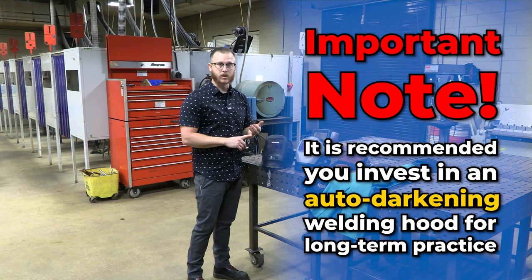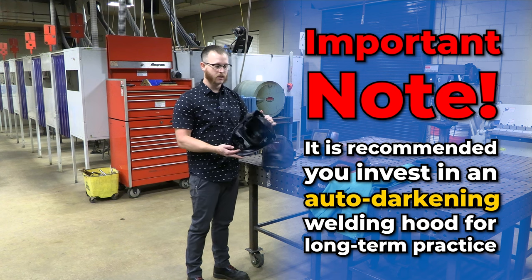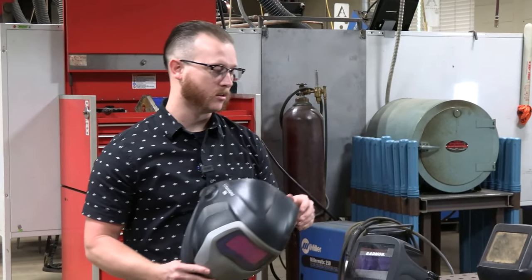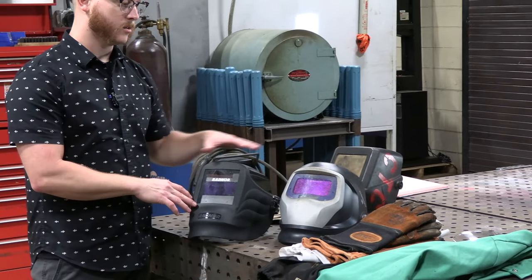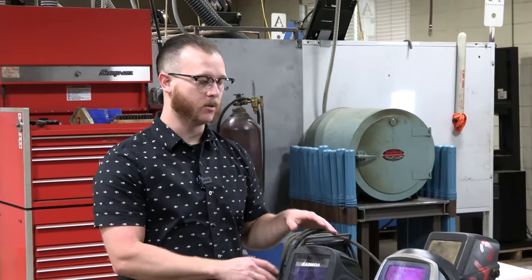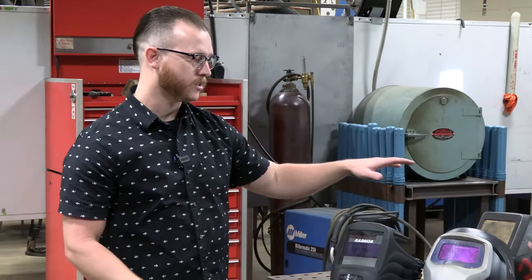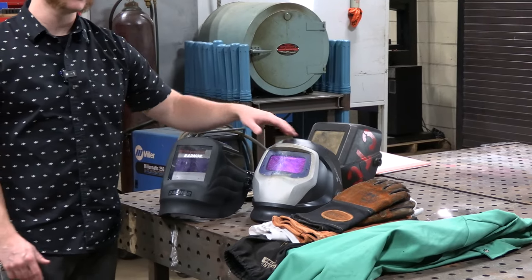That way you can learn a little bit more effectively — it's a little easier to see what's going on. Usually the higher-end hoods are a little more ergonomic, a little more comfortable, and you have a bigger viewing area. We'll talk about all this stuff on the first day of class, look at different hoods, pass them around, and talk about the pros and cons of more affordable hoods versus more high-end hoods.